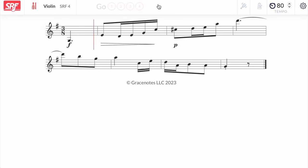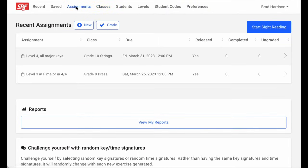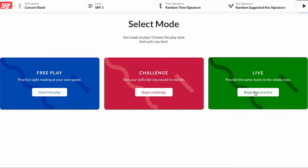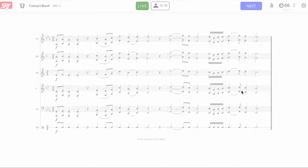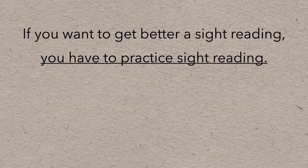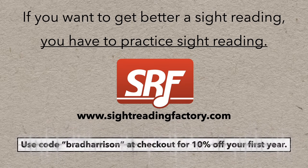Challenge mode can be difficult at first, but it's an amazing exercise. And if you're a teacher, there are features like classes, assignments, and even a live practice mode that will create separate transposed parts for each student and push them directly to their personal devices live — so you can practice sight reading together as a class, in unison or in harmony. If you want to get better at sight reading, you have to practice sight reading, and one of the best places to get new music to do that is the Sight Reading Factory. Be sure to use my discount code for 10% off your first year.